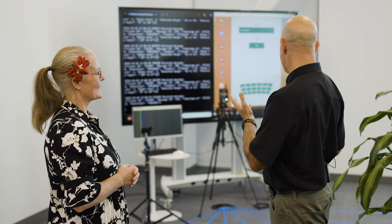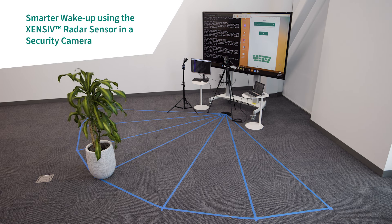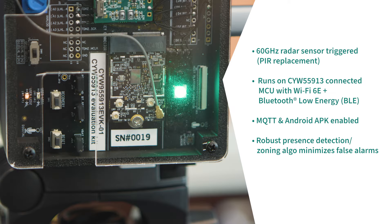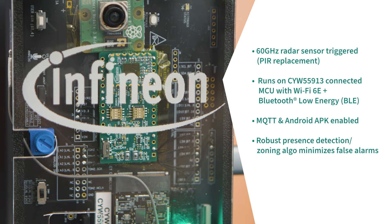So this is our smart camera solution demo, which utilizes one of Infineon's connected processors that offers Wi-Fi, Bluetooth, and an MCU internally, plus our 60 gigahertz radar sensor. In combination with an algorithm running on that connected processor's MCU, it allows us to detect and zone individuals in the field of view.